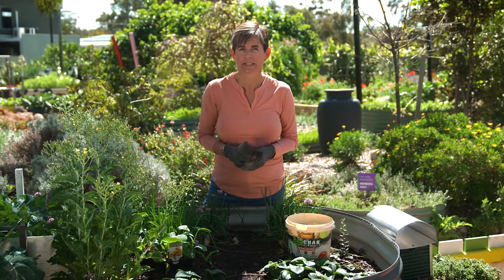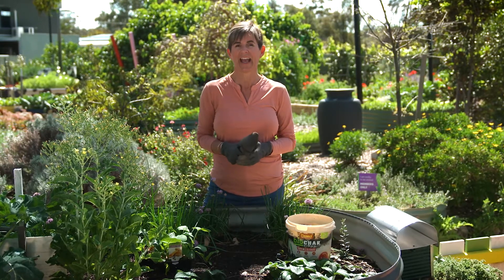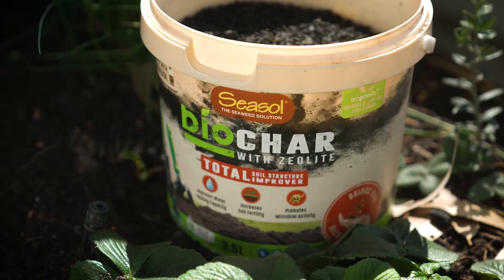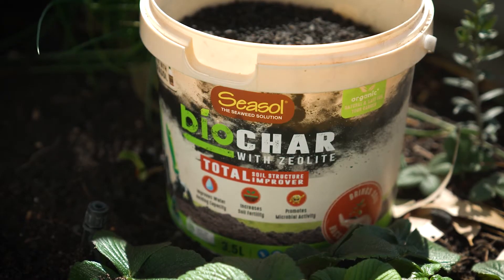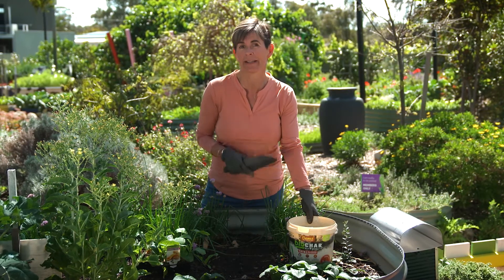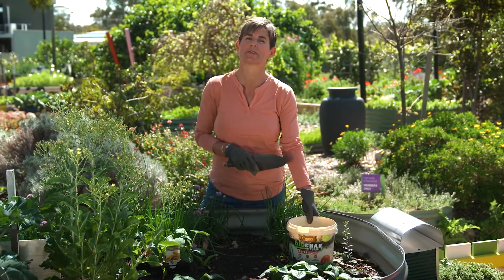Now, Seasol have built their reputation on improving soil health, and their latest release is no different. Seasol Biochar with zeolite contains a mixture of biocharcoal, zeolite, sea soil, and paramagnetic rock minerals to improve soil structure.